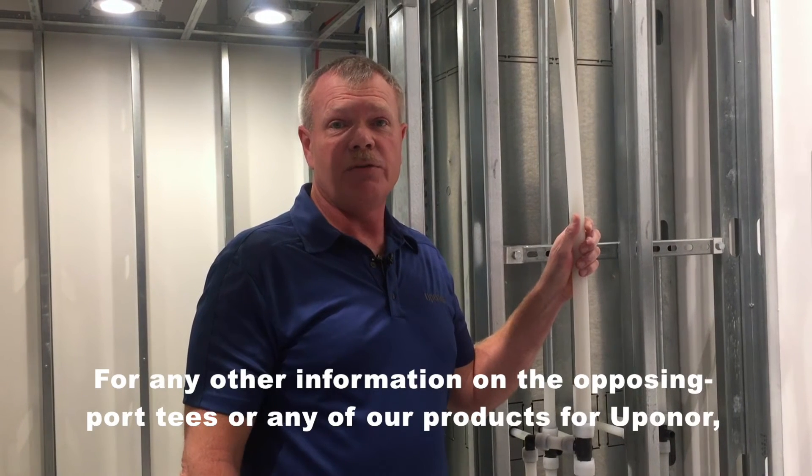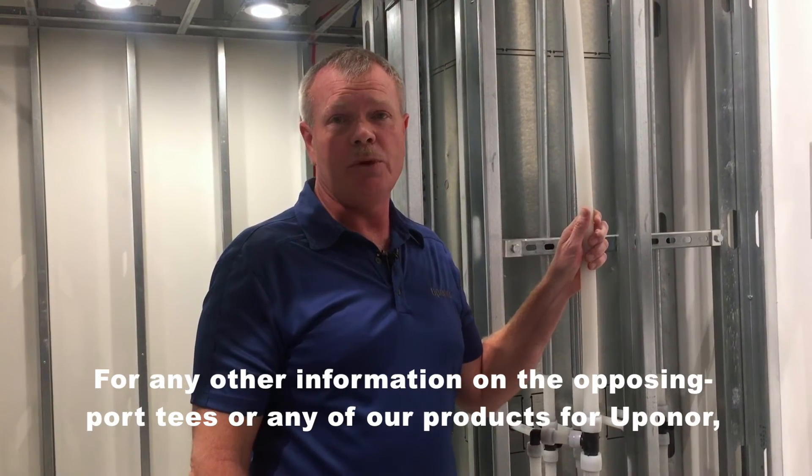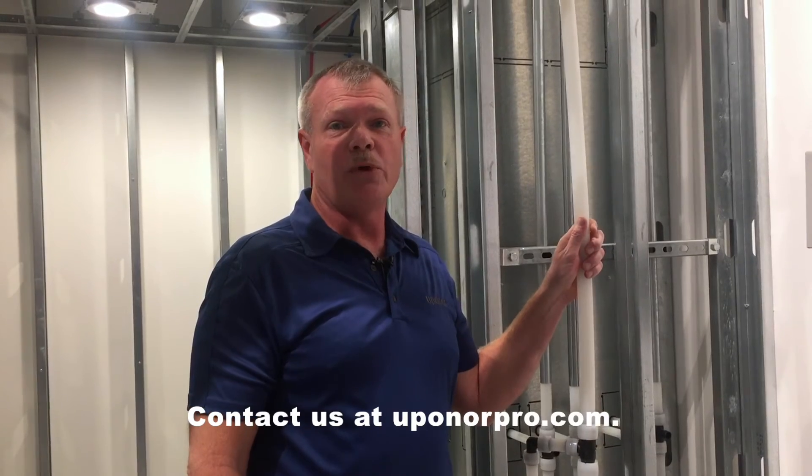For any other information on the Opposing Port T's or any of our products for Upenor, please contact us at UpenorPro.com.